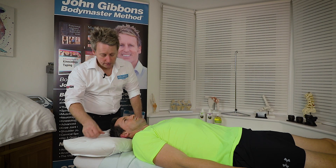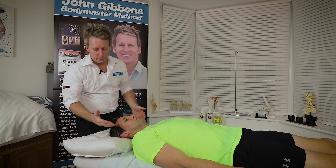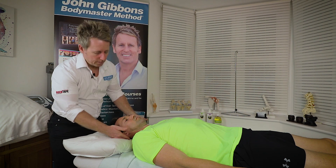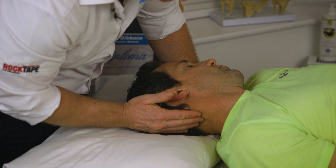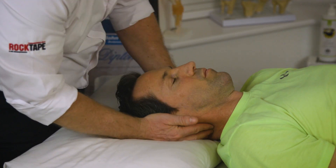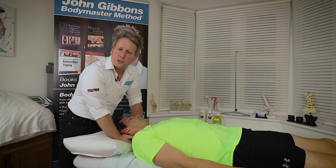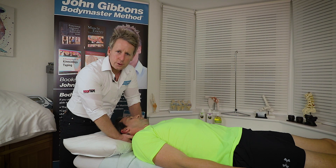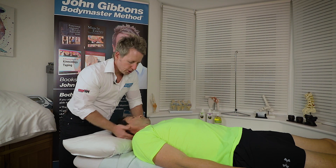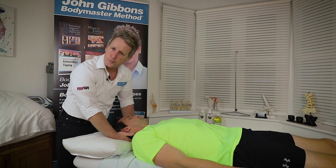I've already assessed the neck, so what I'm going to do is go on to the manipulation. We're going to use the MCP joint of my hand and come on to the first spinous process, which will be C2, down to C2-C3 on the area of the articular. Because the neck from C2 down is what we call a Type 2 mechanic, the side bend and rotation are to the same side. So when you try to manipulate, it's about inducing a Type 1 mechanic, which is a side bending and rotation to the opposite side.